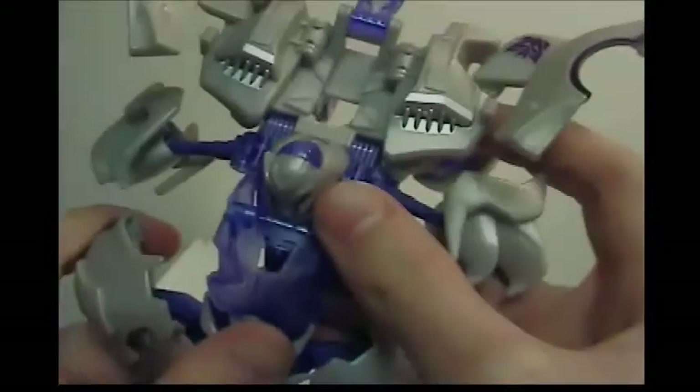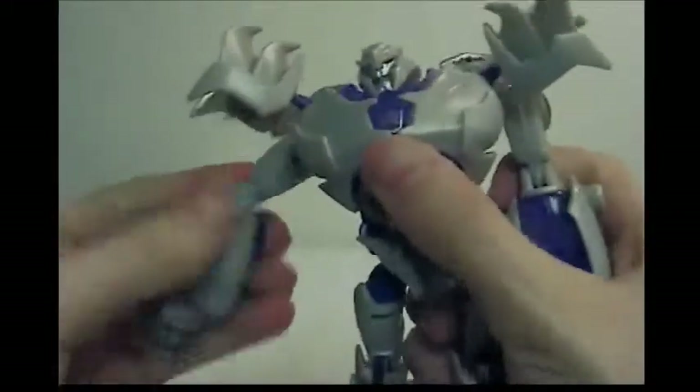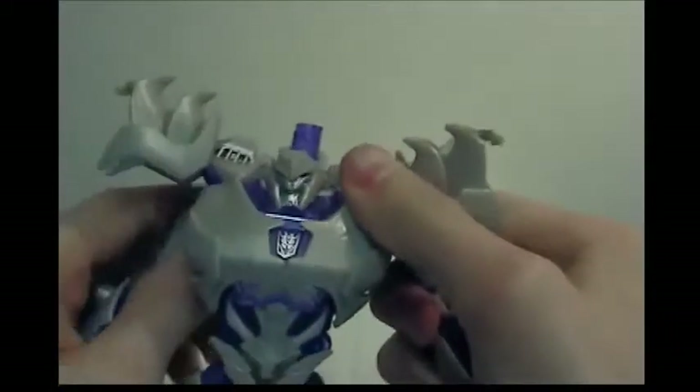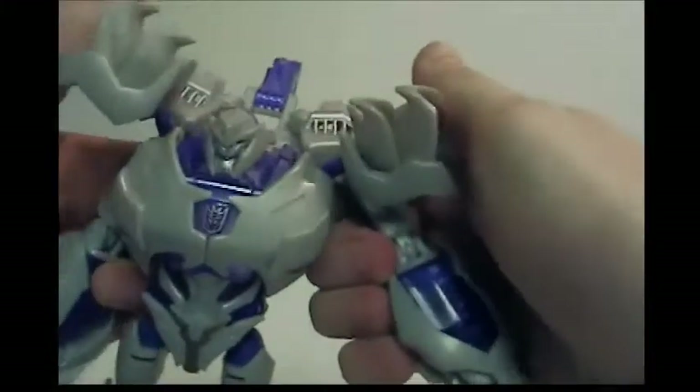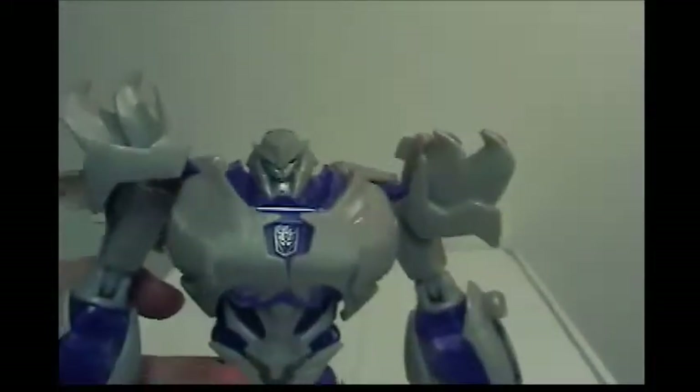Bring the pieces back and around, and you reveal his head. These are kind of revealers too. When you bring that down, you reveal the Decepticon symbol, which is really cool. Rotate these around, bring the shoulder pieces up, then bring his arms out and rotate them around. Bring his fists out — sometimes it's a pain, but bring it out.